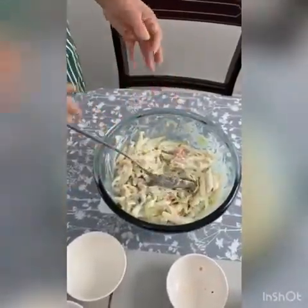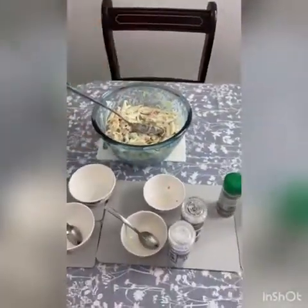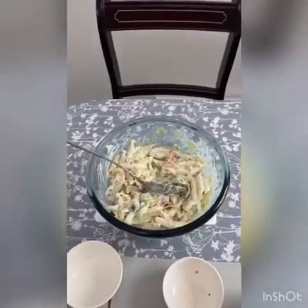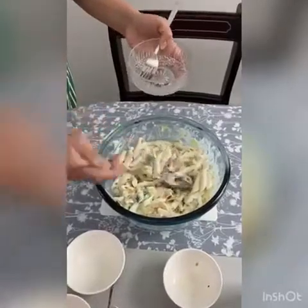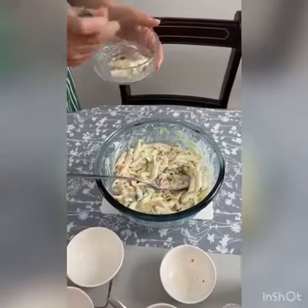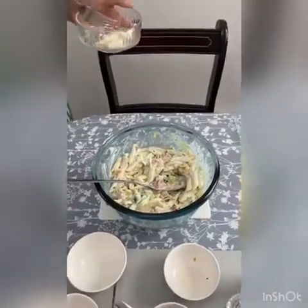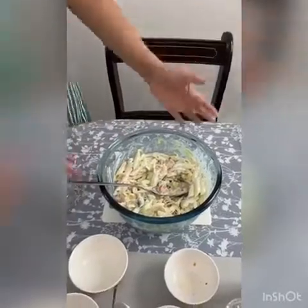Now I'm going to have a little taste to see if I need to add anything else. Delicious. I don't think this needs anything else. And that's your pasta salad, children.